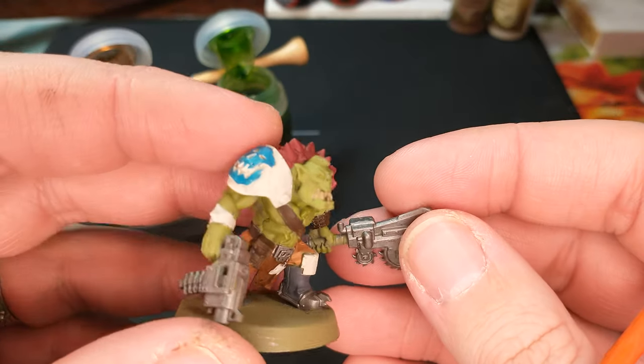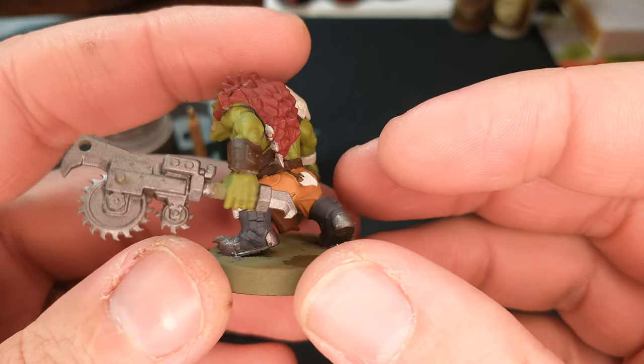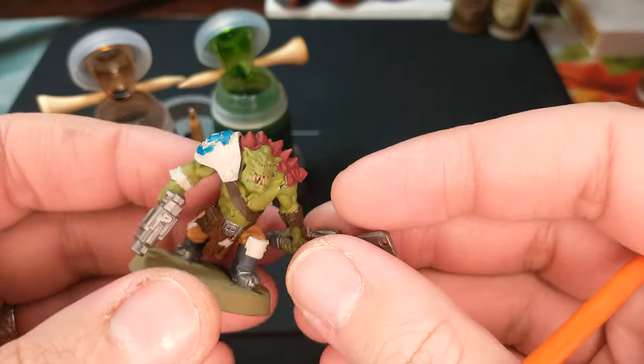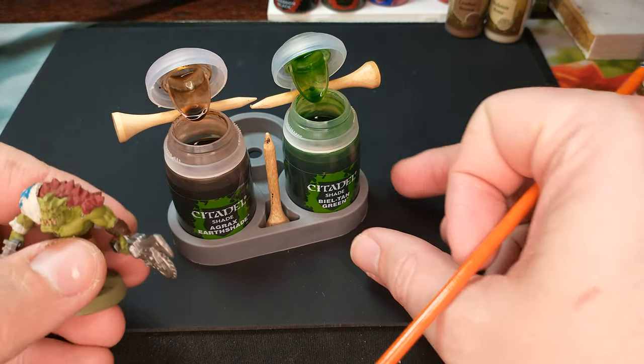We want to bring out those facial features, bring out the detail on this model. This is one of the Beast Stagas from Warhammer by Games Workshop. And so what we're going to do is we are going to add a wash to him.